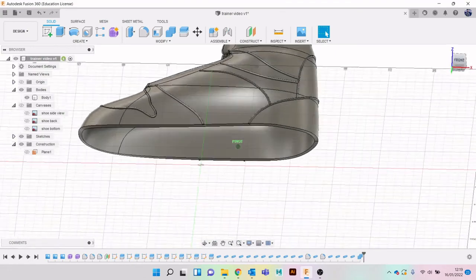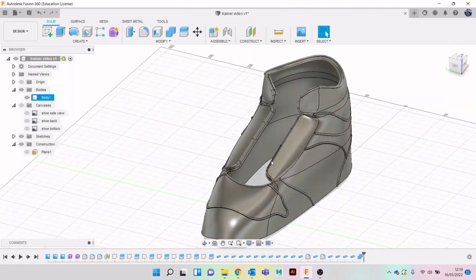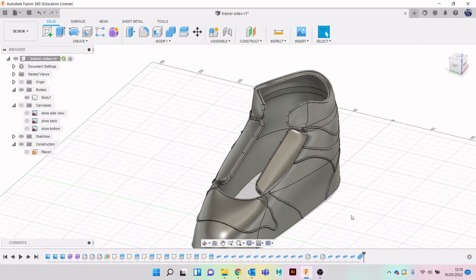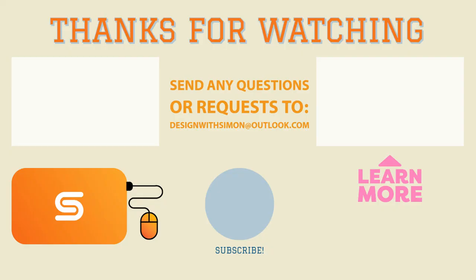Done - we've now got one body finished. We'll stop the video there. Next time I'll look at things like getting in the holes for the laces and those sorts of things. See you in the next one.